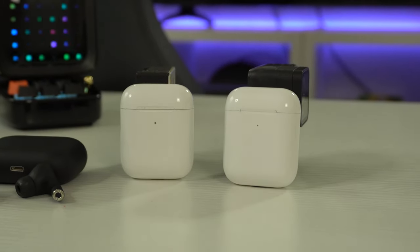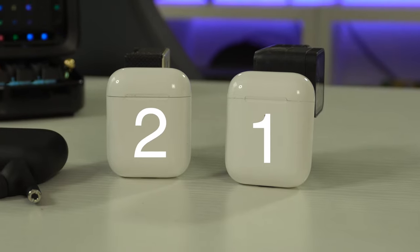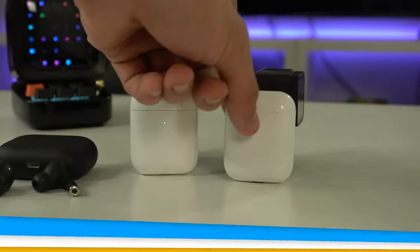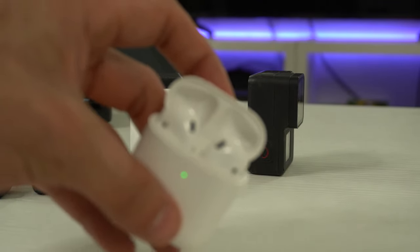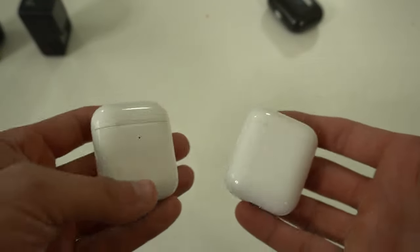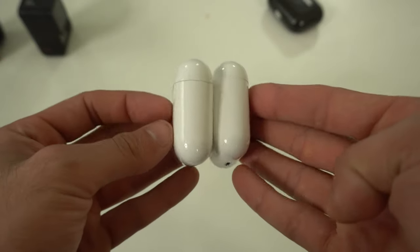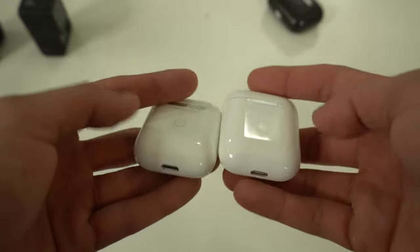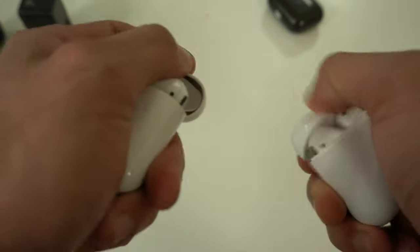One of these AirPods is not like the other because one of them is a clone. Hit pause and comment down below which one is your guess. There's no way you could have got that right because looking at the two side by side it's a perfect clone. HipTouch sent us both of these clone AirPods to take a look at, test out, and see how well they perform compared to the real deal.